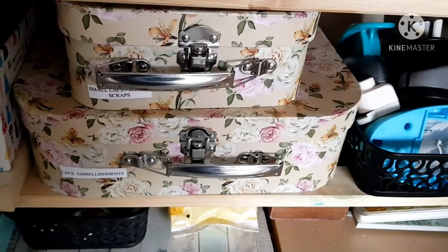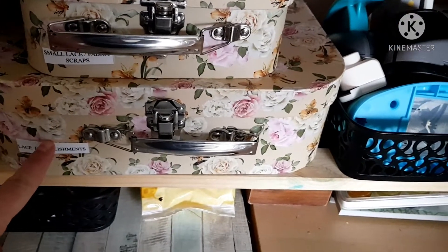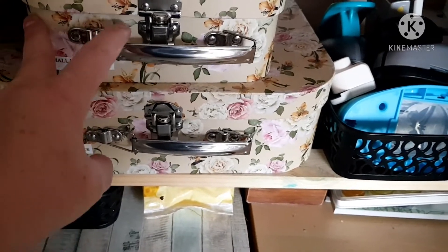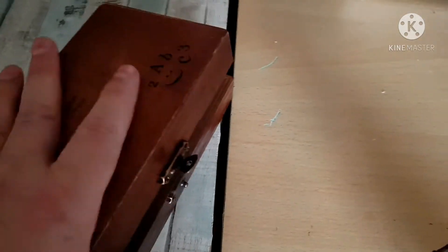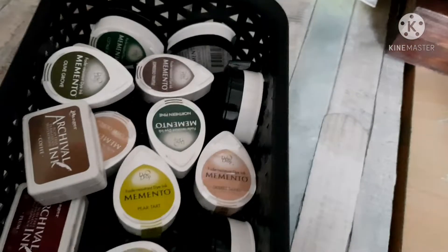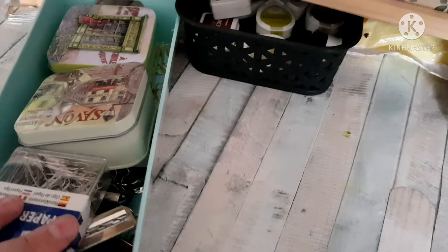I bought some of these suitcases from The Works — I got three of them for ten pounds, all stacked inside each other. I've got lace embellishments and appliques in one, and small lace and small fabric scraps in another. This one is my everyday inks — all my brown inks that I use every day and my blending sponges. That's my glue book, and underneath I've got wooden alphabet stamps. Then I've got some wet whites and some more inks — greens and browns — handy on my desk, plus all my paper clips and binding clips.